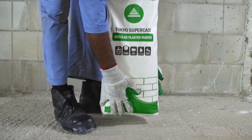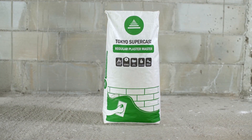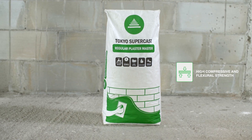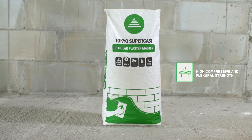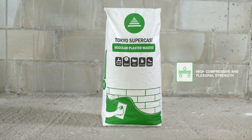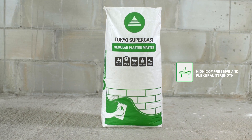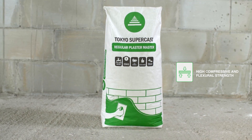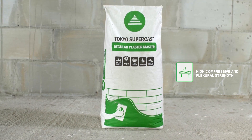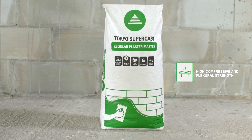The Supercast Plaster Master is a single component solution that cuts out the requirement for purchasing, transporting, measuring, and mixing loose materials, and reduces material waste. It's a proprietary technology designed to increase labor efficiency and consistency in the final wall finish. The smooth finish of Tokyo Supercast Regular Plaster Master is ideal for internal walls, and the waterproofing agents of Tokyo Supercast WeatherShield make it ideal for external walls, saving costs on additional weather shield coatings.